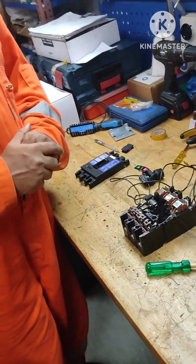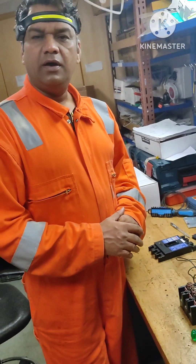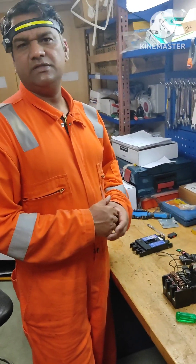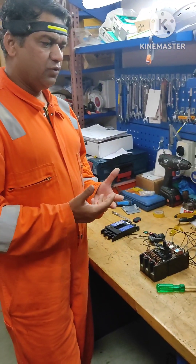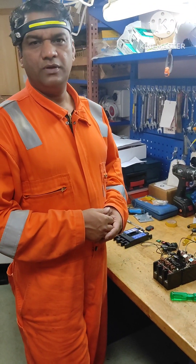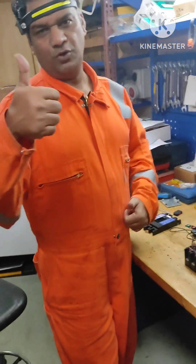This was all about the molded case circuit breaker. I'm sure you must have understood all those things. In case there are any queries, you can put your comments in the section and I'll be happy to help you. Thank you, all the best.